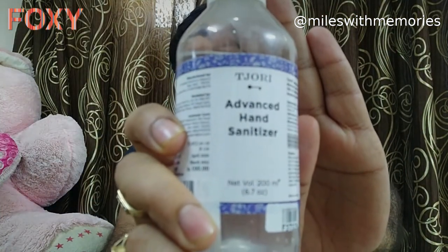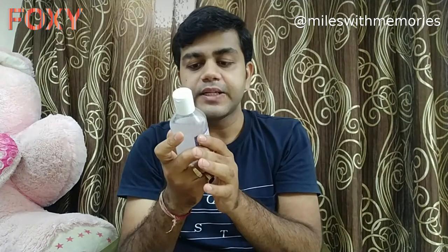First, let's talk about the product. This is the advanced hand sanitizer from Tejodi. It contains seventy percent IP alcohol, which is guided by the government, and is for cleaning hands for general hygiene maintenance. This product is effective against germs and bacteria, self-drying, and no soap and water is required after using it.